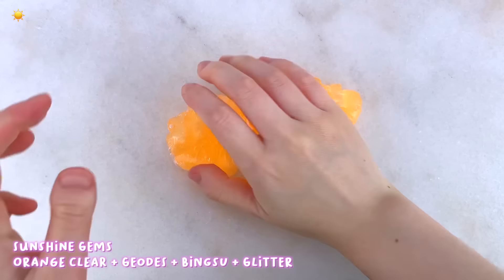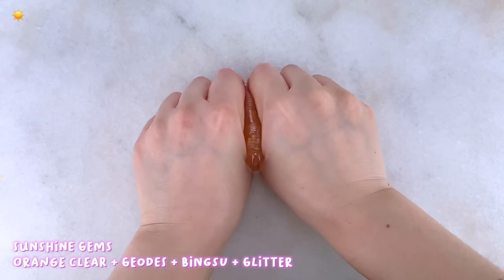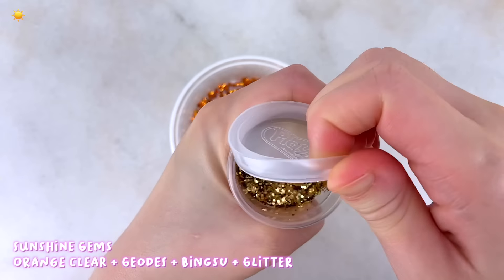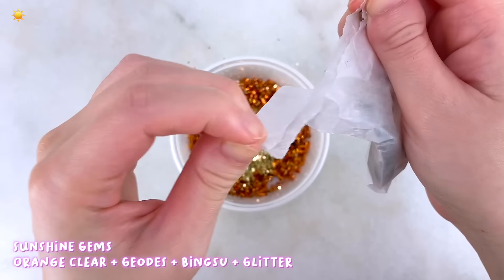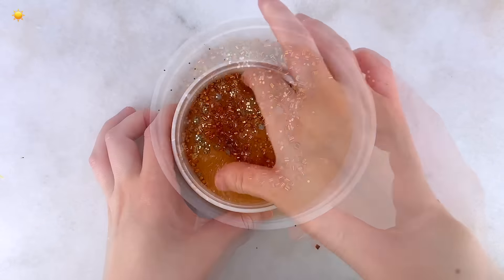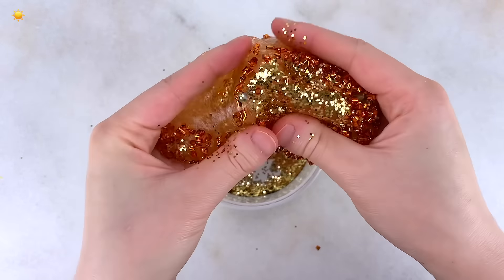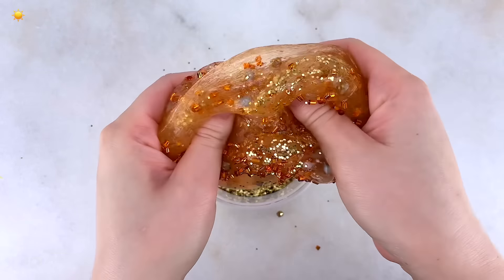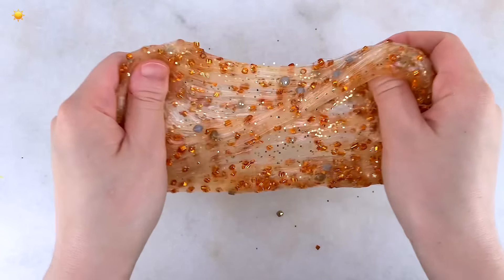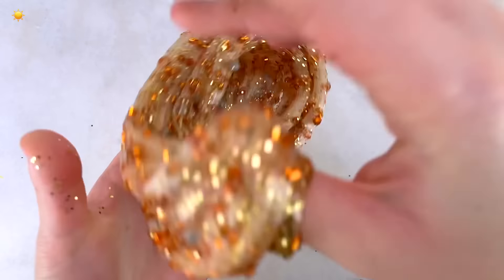Surprisingly, it's not sticky at all, but I do want to let you know that Play-Doh slimes are very inconsistent and sometimes you might get a bad batch. I would say about 60% of the time the slimes are good. Anyways, for this slime I added in the orange bingsu beads, the gold glitter, and these little rocks or geode looking thingies. The overall look really reminds me of copper and gold, almost like mining, but it does look super sparkly and shiny, which is why I named it Sunshine Gems.